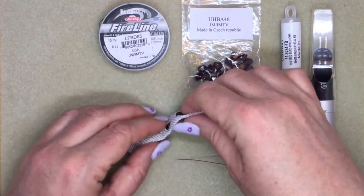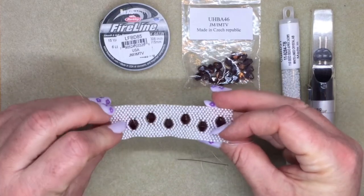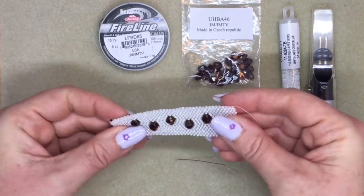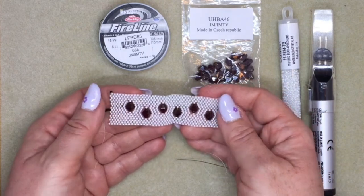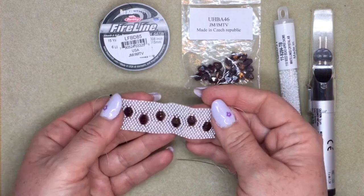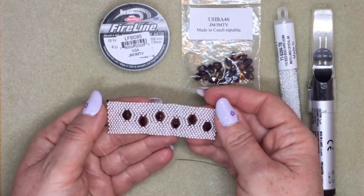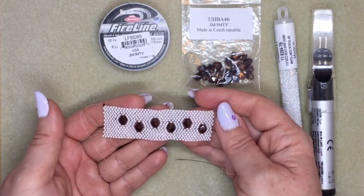Hi, I'm going to show you how to embed a larger bead into a section of flat peyote stitch. You can see those beads are not sitting on top of the peyote stitch, they're stitched into the beadwork. You can turn this into a bracelet or use it for whatever you're doing that needs a piece of flat peyote stitch — you can put larger beads into it in this way.